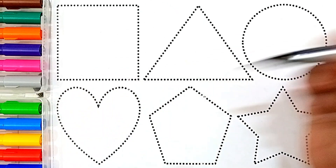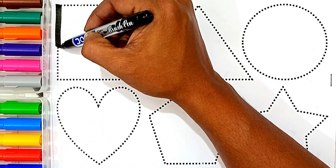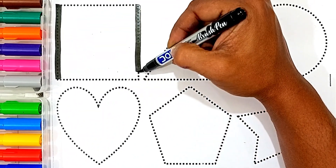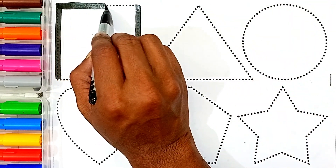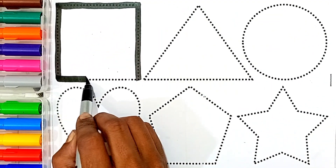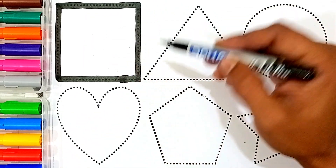Let's draw some shapes. Squirrel. This shape's name is Squirrel.